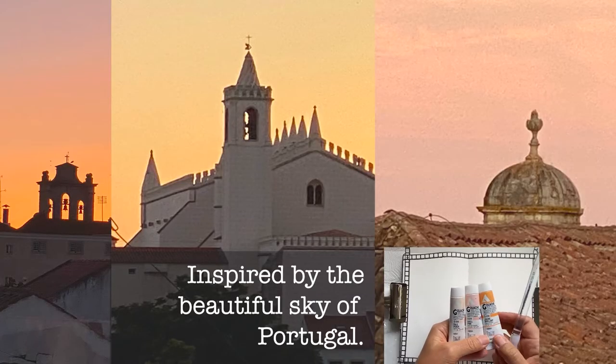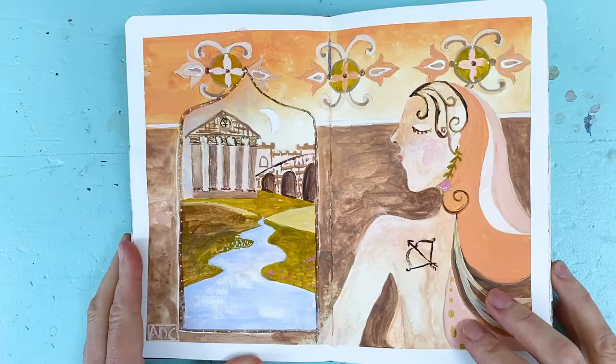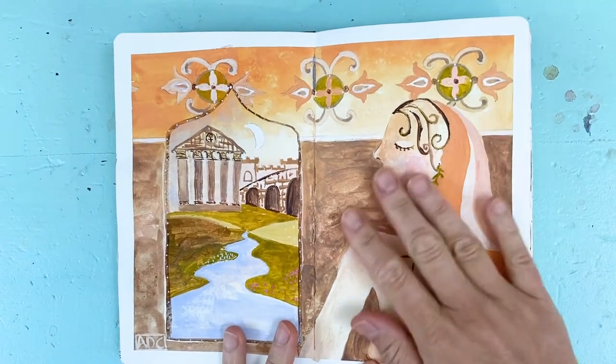Hi everyone, welcome to my YouTube channel. This week I'm in the forest embodying goddess Artemis energy — she is the subject of my painting in my sketchbook. I'm using a more illustrative style, and I actually created this in Portugal. I'm bringing you a more stepped-out process with my thoughts along the way, using a very limited palette which I believe strengthens a composition overall.